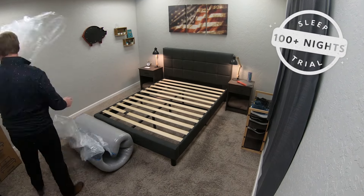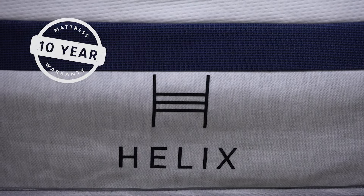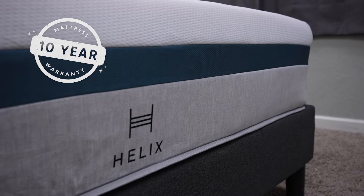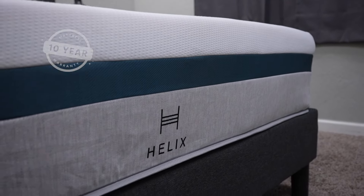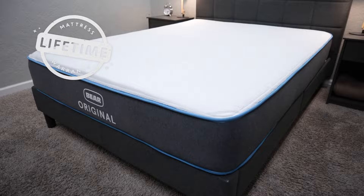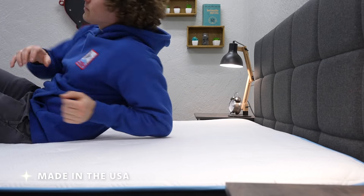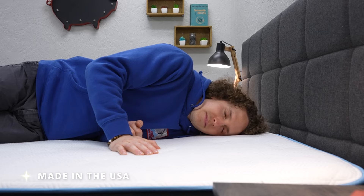Hopefully you do enjoy these beds and want to keep them, but if they're not exactly right for you, you can get a return option with both of these brands. If you go the route of Helix, they back their beds with a 10-year warranty, and with Bear, they have a lifetime warranty — so some pretty great consumer-friendly policies either way you go. I should also mention that both these brands make their beds in the United States, so if that's something that matters to you, it's good to know going in.